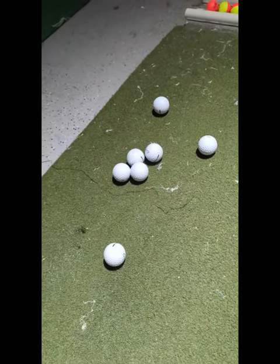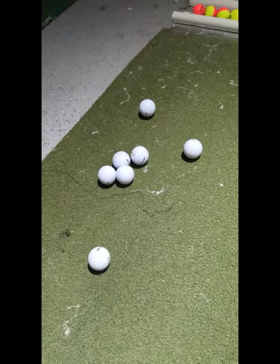If you have any questions about the Cut Balls that I used, leave a comment below.